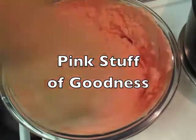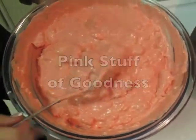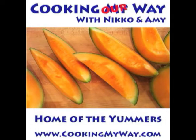Hi, this is Niko. Hi, this is Amy. And tonight, Pink Stuff of Goodness. Come and visit us on the web at www.cookingmyway.com.